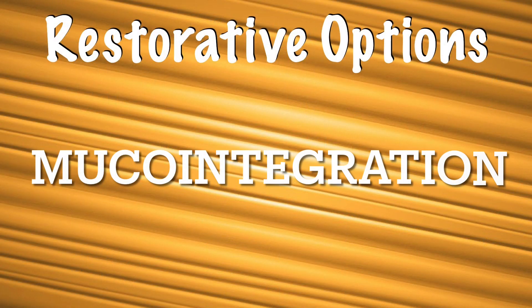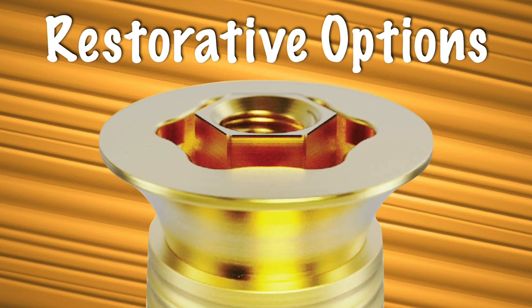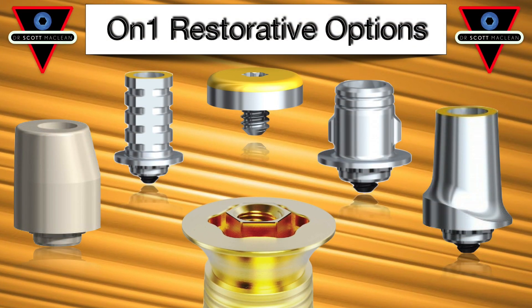So this is the secret help file. We'll be talking about the restorative options once you place this abutment. During surgery, the TI-Ultra implant will be placed, which is a conical connection implant, and then muco-integration of the abutment allows you to do some restorative options. So the focus here is all about that.